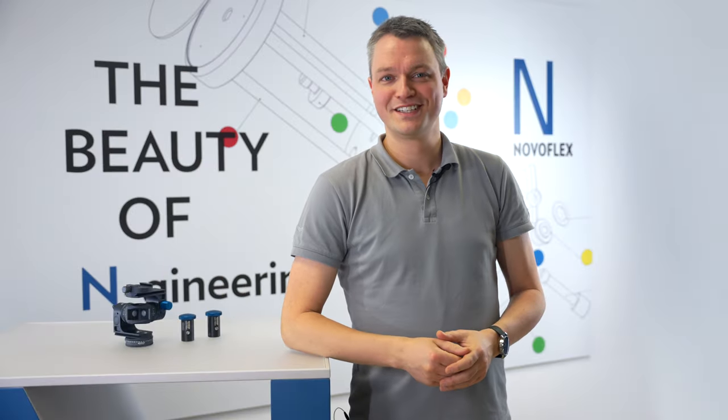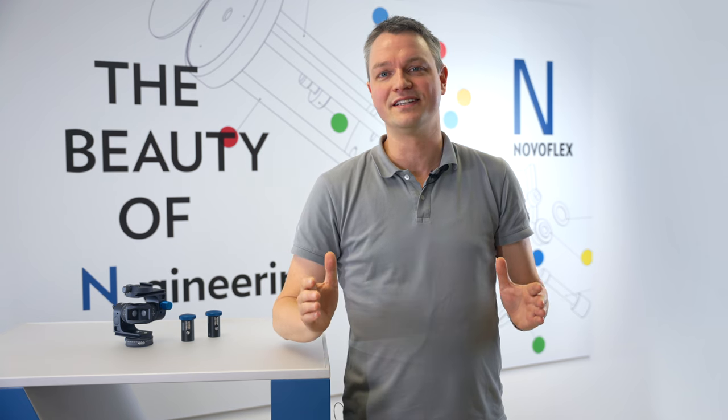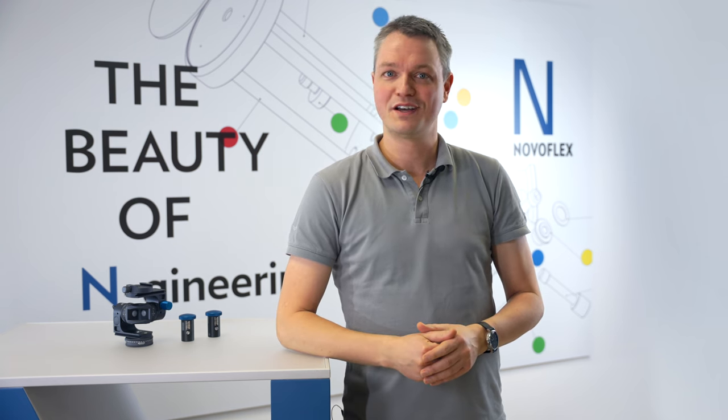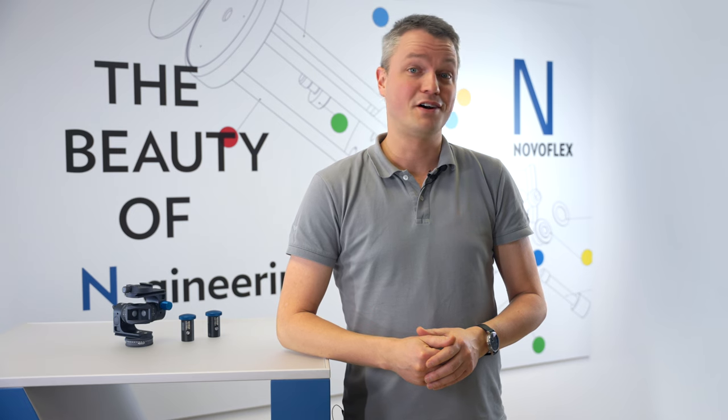Welcome to NovoFlex. Today we're excited to present our first geared head, the Coff Squared — a fusion of modularity and precision that sets a new standard alongside our range of ball heads. Ball heads are